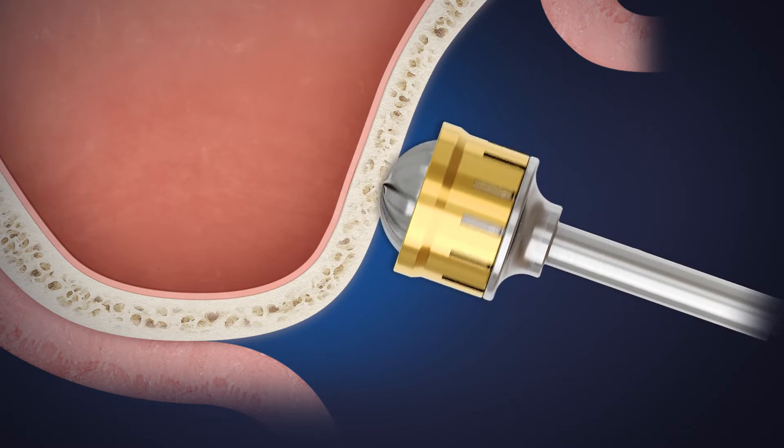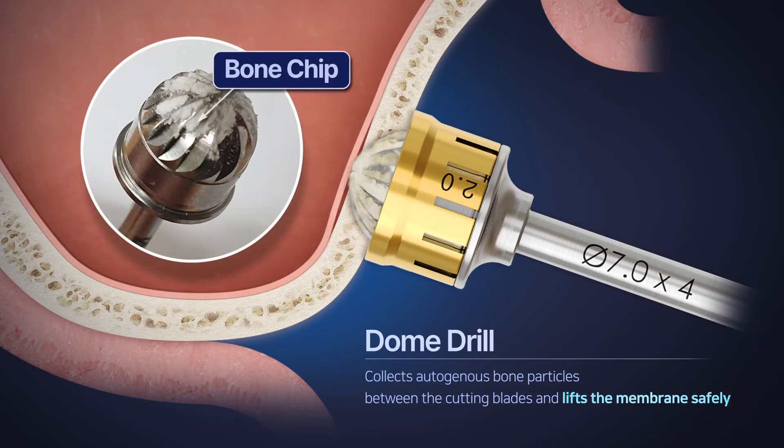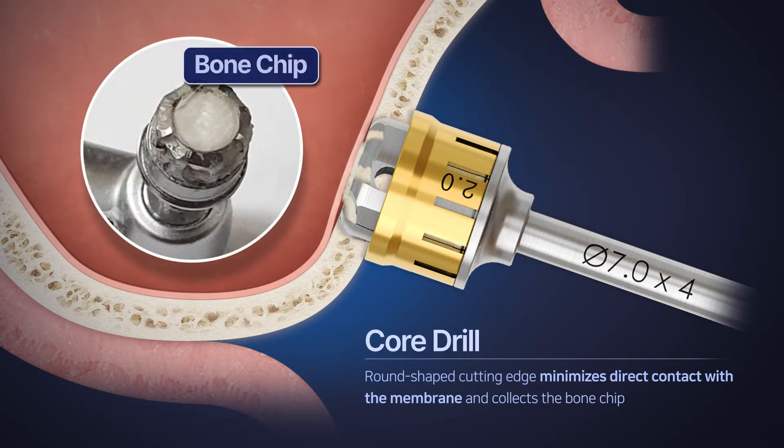The dome drill in the LAST kit helps lift the sinus membrane safely while collecting autogenous bone particles between the cutting blades. By creating bone chips between the blades, the core drill's rounded cutting edge reduces the chances of direct contact with the membrane.